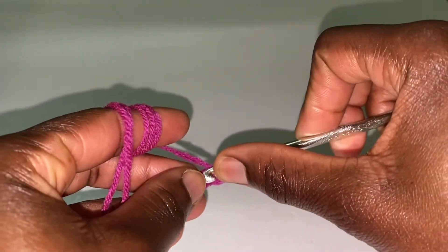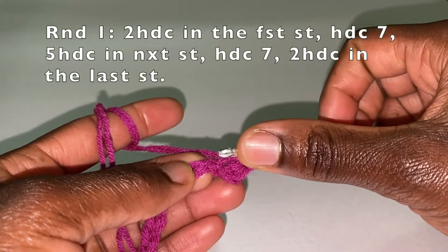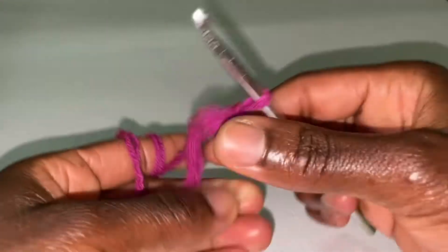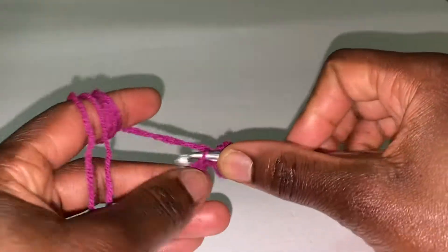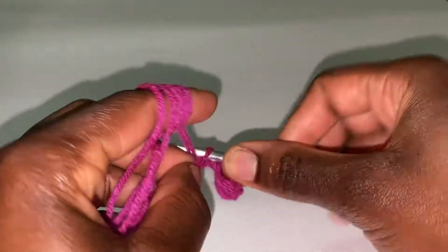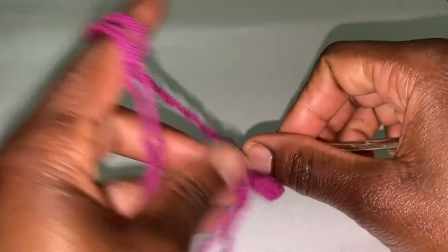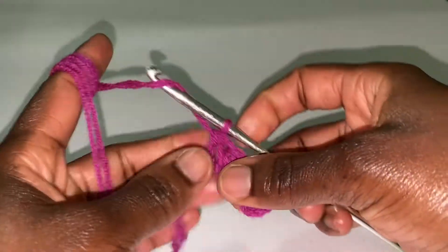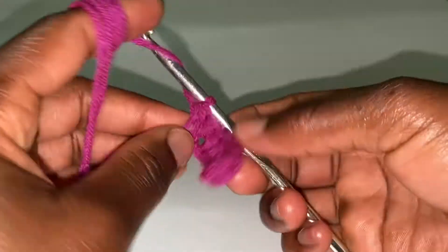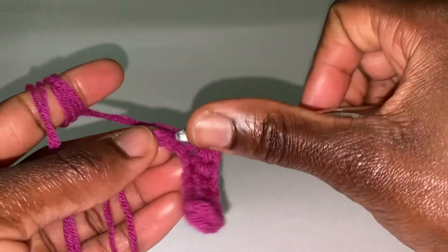1 and 2. Then put 1 half double crochet in each of the next 7 stitches: 1, 2, 3, 4, 5, 6, and 7.